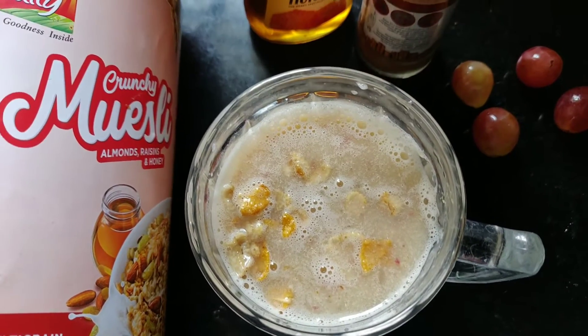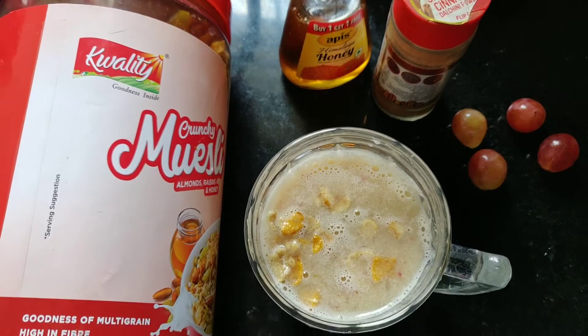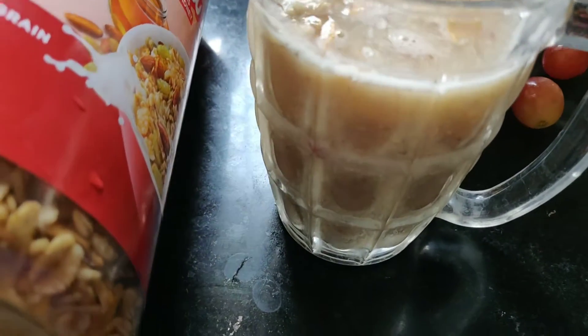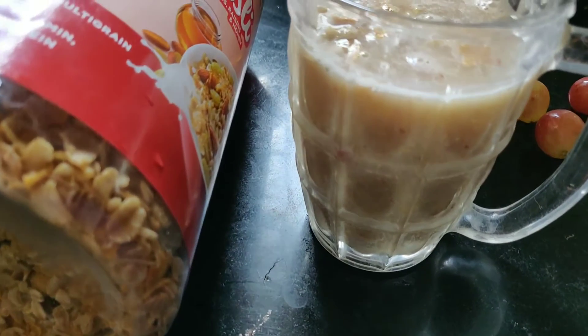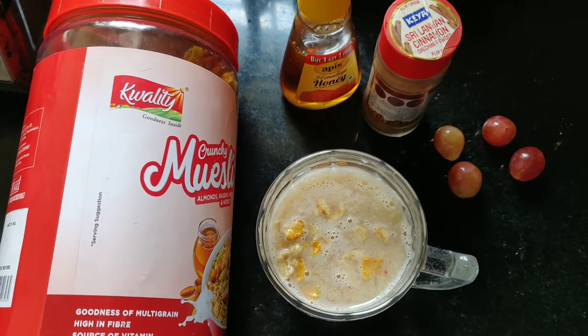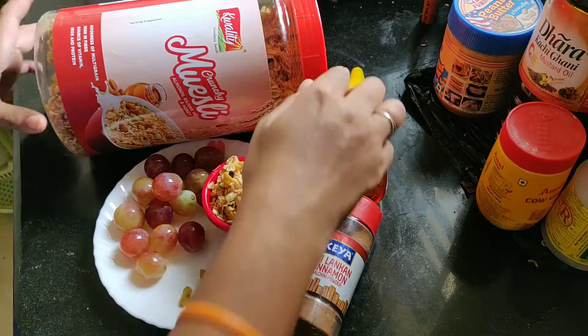So I am using this quality muesli. This recipe contains iron, protein, vitamin A, vitamin C, minerals, multigrains, fiber, and antioxidants. This recipe will be very good. So let's start our process.